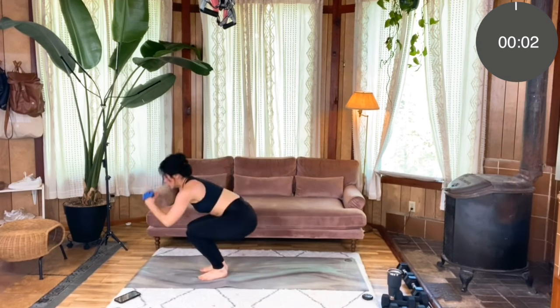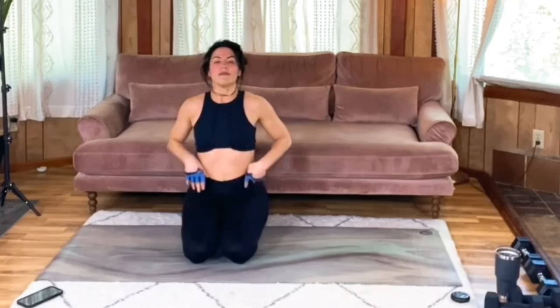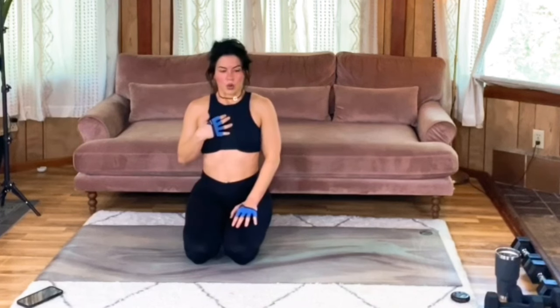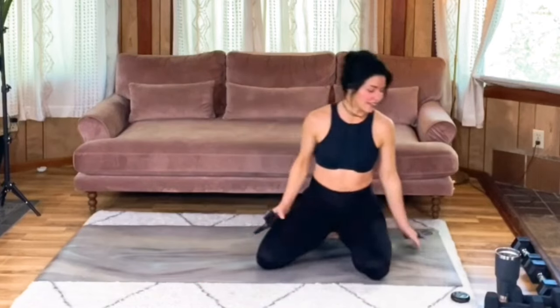Last three, two, one. Awesome work. Catch your breath, slow it down. If you ever find that you're really out of breath, a great way to calm that heart rate is to focus on slowing down — just inhale and exhale through your nose. If you focus on that just for a couple of seconds, the difference is astounding.